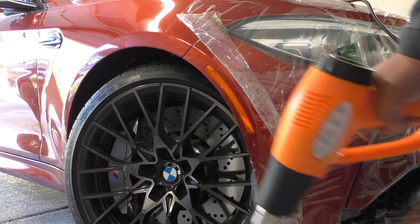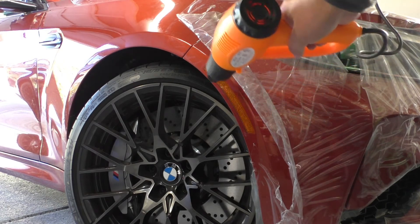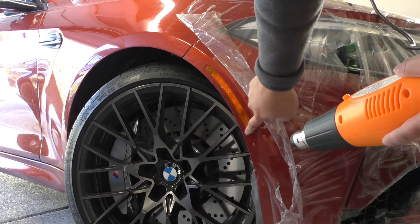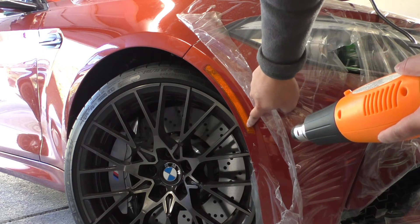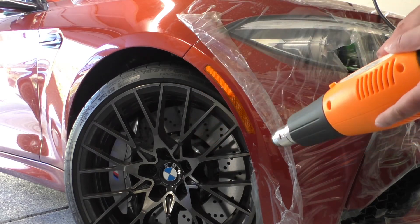One thing that can help is using a heat gun or a hairdryer to loosen up the adhesive a little bit. I'm going to set my heat gun on low and focus the area around where I want to start prying, and maybe also shoot some air behind here to get the backside of it all warmed up.